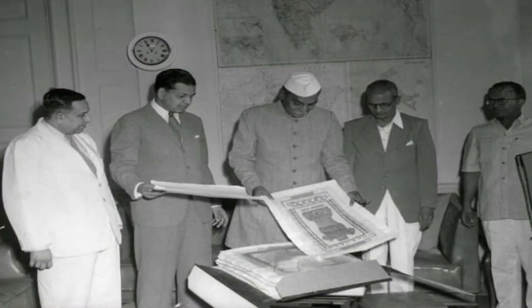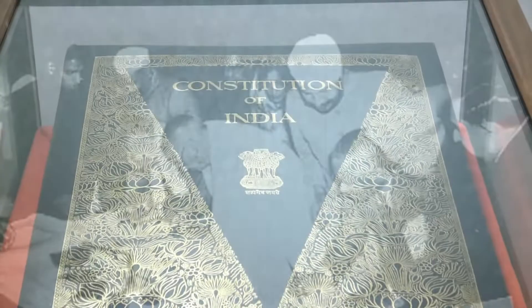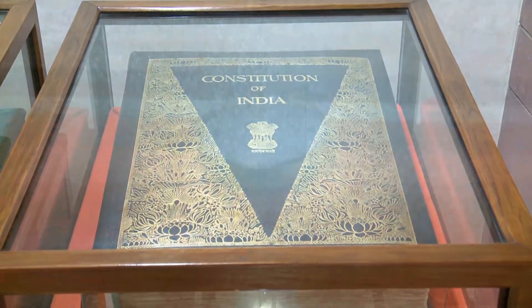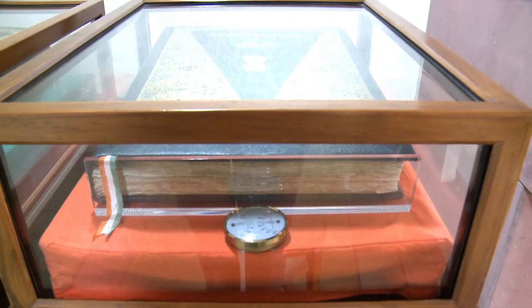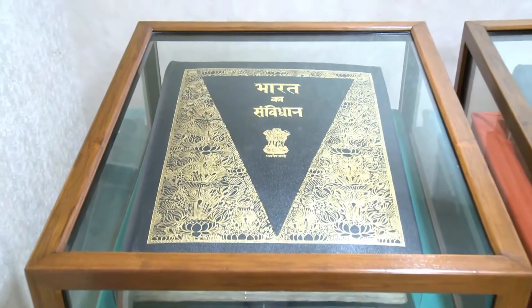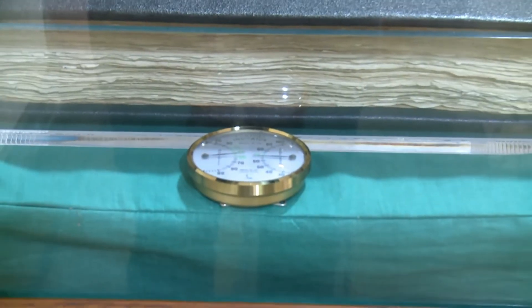The painstaking exercise went for almost three years. The English version of the handwritten Constitution of India consists of 221 calligraphed sheets and weighed about 13 kg. The Hindi version comprises 252 calligraphed sheets and weighed about 14 kg.